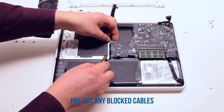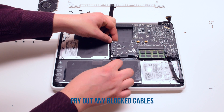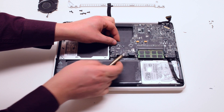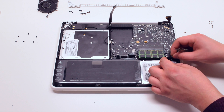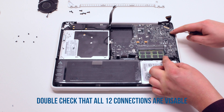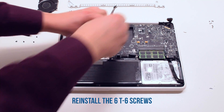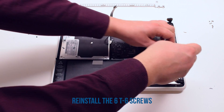Pry out any of the cables that were blocked during the process, such as the trackpad, speaker, and indicator cables. Double check and make sure that all cables are accessible — you should have 12 connections in total. Go ahead and reinstall the six T6 screws to secure the board back into the MacBook.